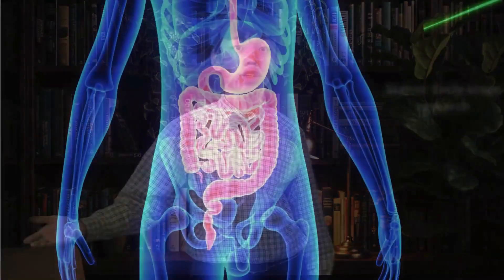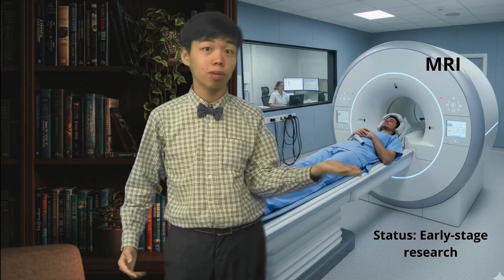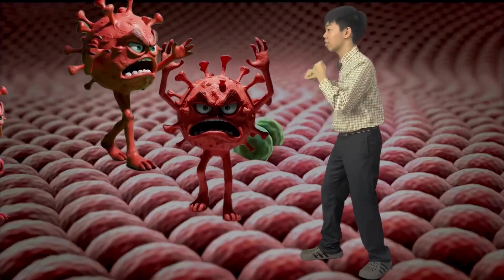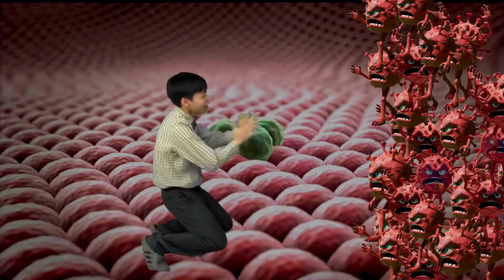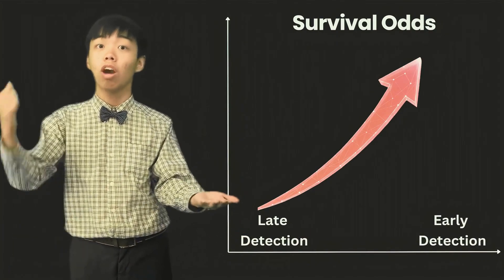In the future, scientists hope to shine laser light and map cancer signals in tissue or the body — far earlier than methods like traditional MRI. And early detection matters. It's like fighting a few gangsters instead of an entire army. The sooner you spot the threat, the better your chances of winning.